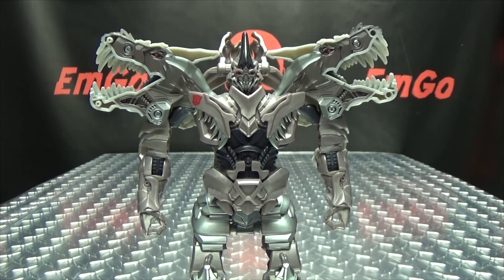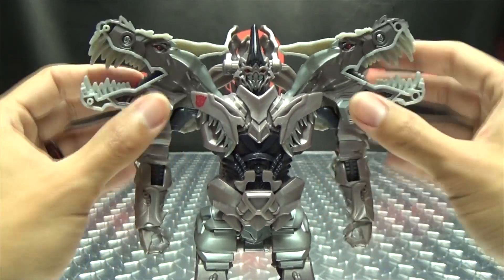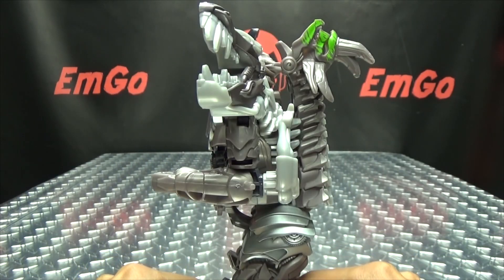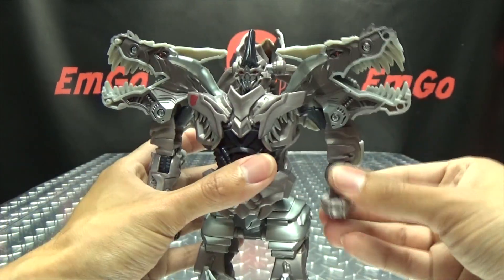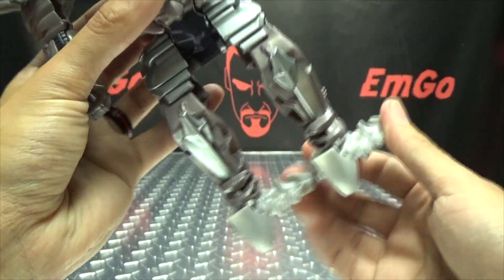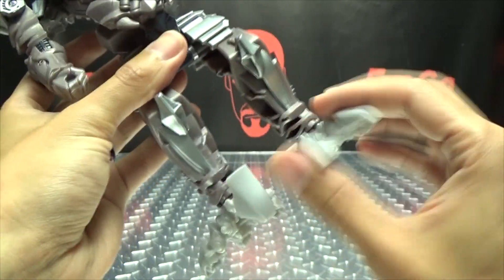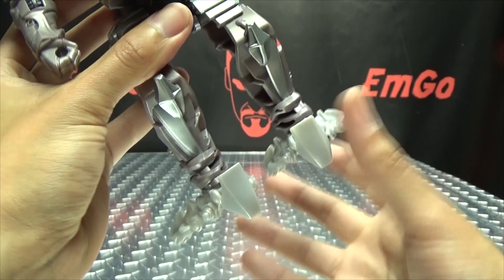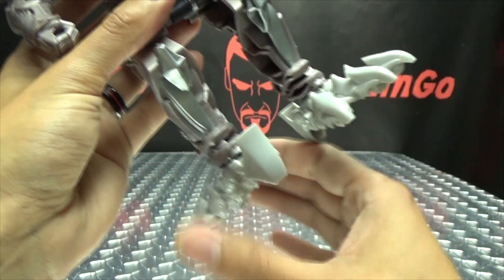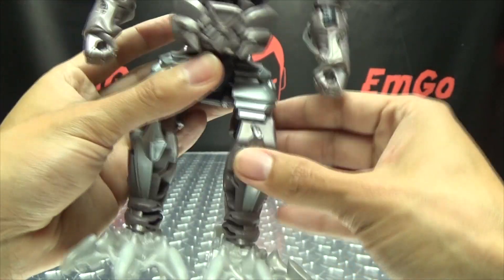Articulation-wise, not a whole lot. Everything's spring-loaded so nothing's really going to hold a pose. The only real articulation you get is the elbows, which give you 90 degrees of bend. And again, you can spin his feet around. The instructions do say something about rotating his feet, but I don't really understand what's going on — I don't know if they're supposed to be like this for robot mode or something, but the pictures have them like this.